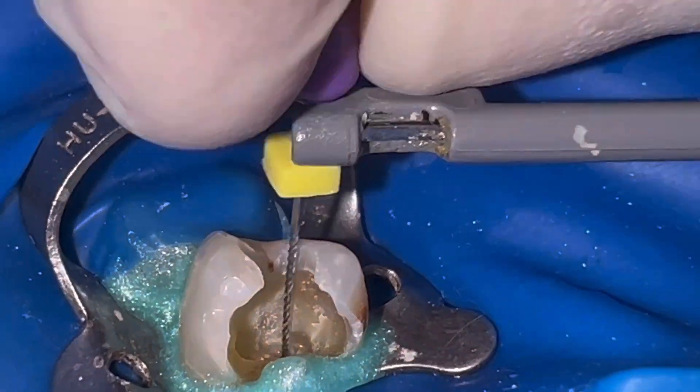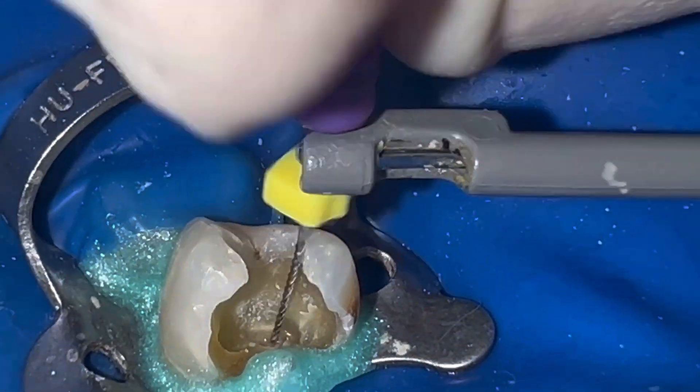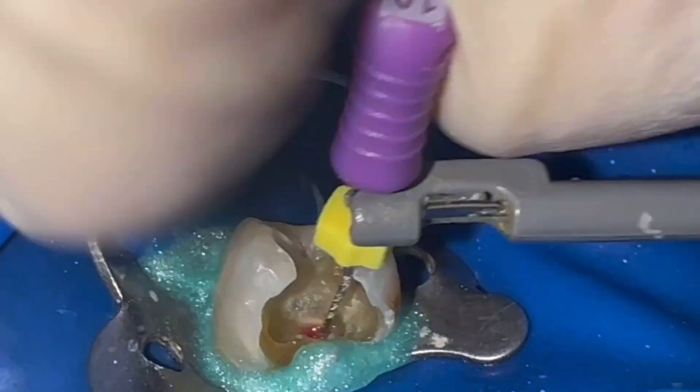We repeat the permeabilization and glide path in the palatal canal. In this one we were not able to reach the working length with a size 10 file, so we went down to a size 8.